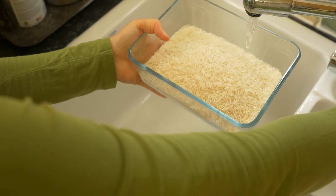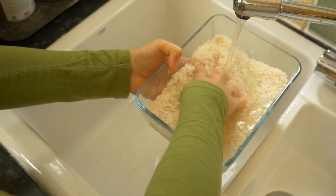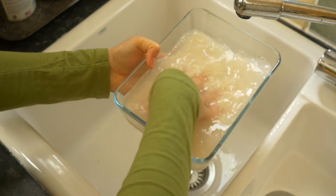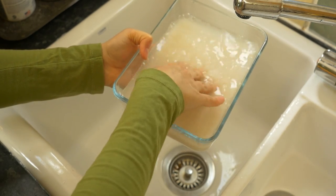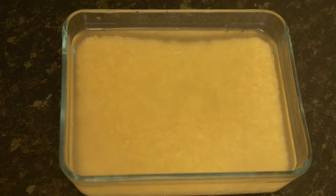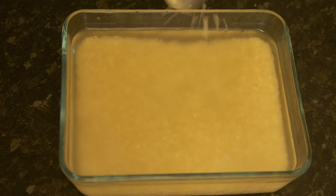Let's start the preparation by washing two cups of rice with cold water. We need to change the water several times and repeat the process until the water on the rice stays clear. By doing this we're removing the excess starch from the rice and letting the rice grains lengthen more easily. We soak the rice in some water and add one or two tablespoons of sea salt and keep it aside.